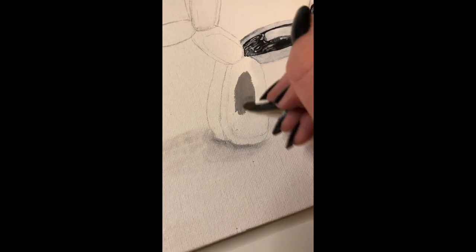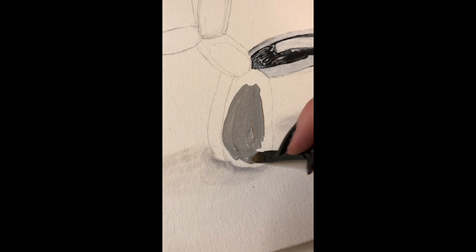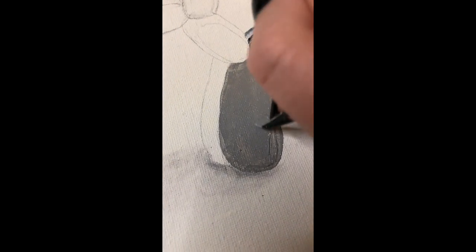I'm going to be explaining the basic steps for just one section of the balloon dog, because each section honestly just requires the same principles — it's the same thing for each part.